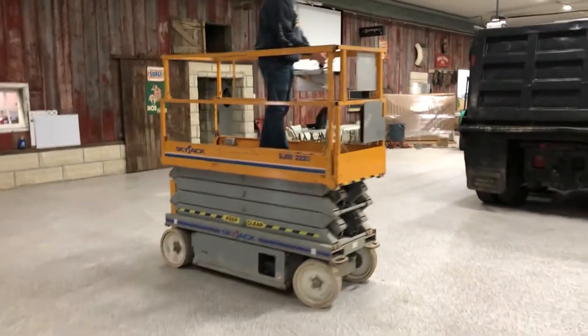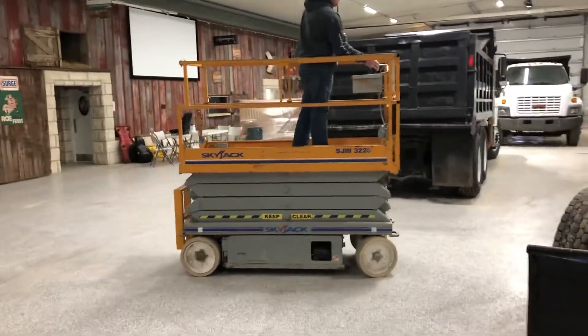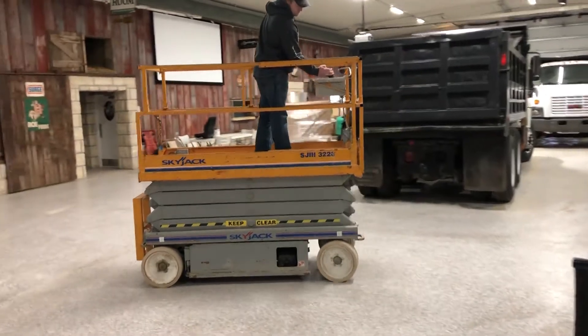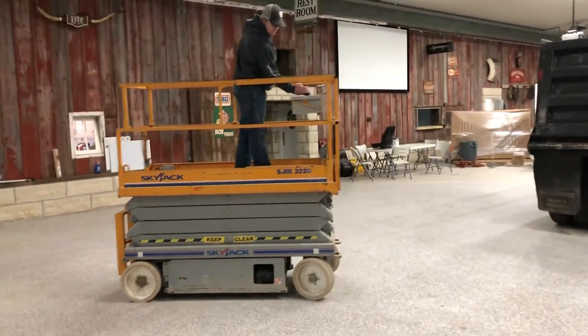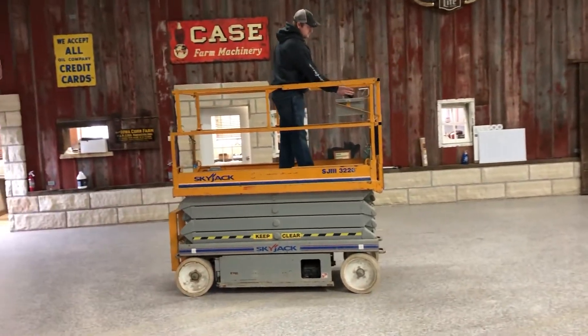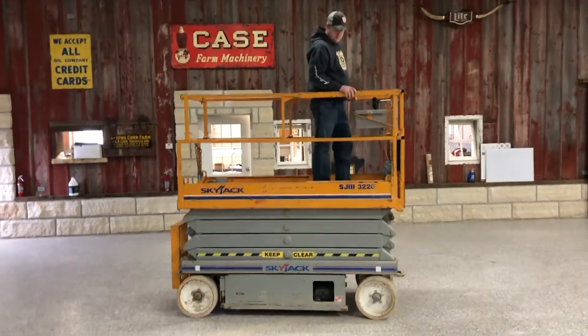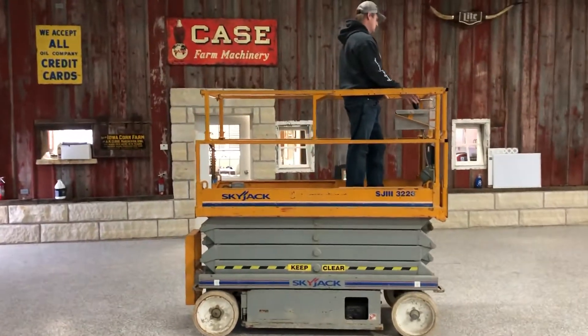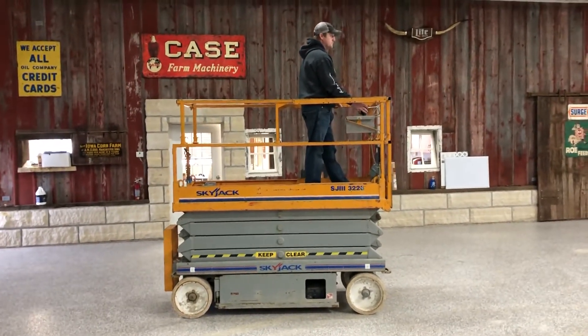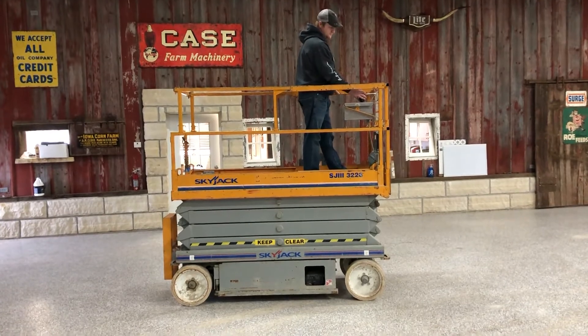I'll drive it around a little bit to show the tires turning and everything working. So there's the demo on the Skyjack 3226 electric scissor lift — a real nice, good working unit. Good luck with auction time at Old 20 Auctions. Thank you.